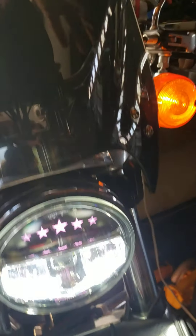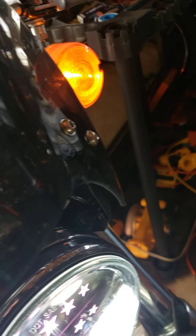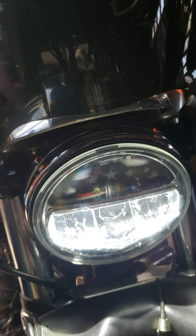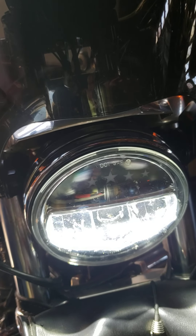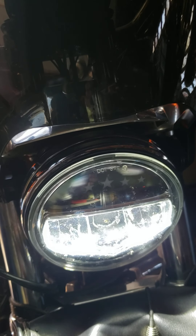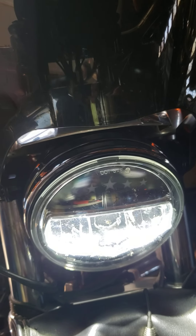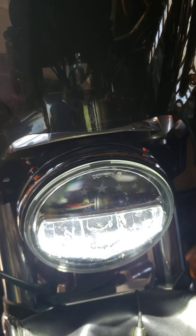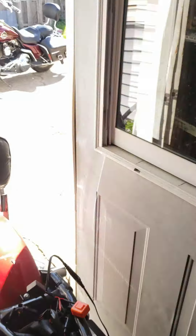But once you switch it to the high beam, you lose those extra lights. I don't really care — I figure if it's that dark and I'm cruising down the road, nobody's gonna see it anyway. So that's just one thing: there was an extra wire. If you get a straightforward one, plug-and-play, strap it on and it's done.